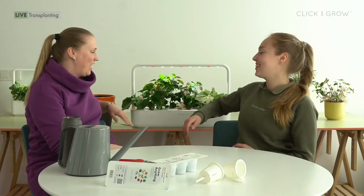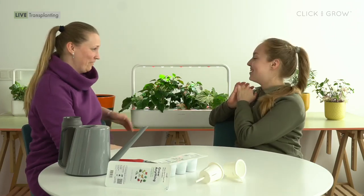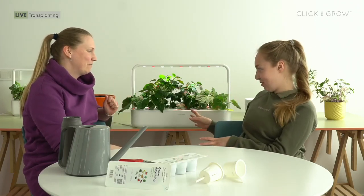Our team is ahead of you — a couple of weeks ago, some even five or six weeks ago, we planted our own seeds for testing. Today we're going to do some planting with you. We're going to plant a few pre-grown plants into pots, which is exciting. It's the first time for me. Tell me, what exactly do we have growing here?